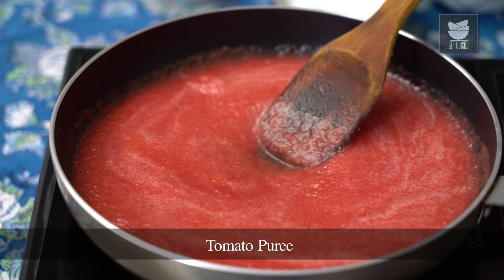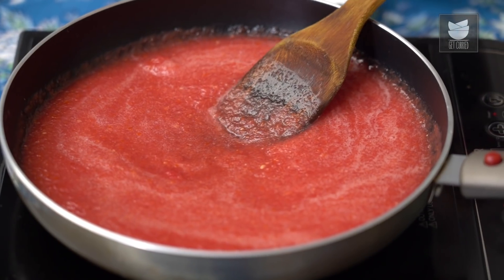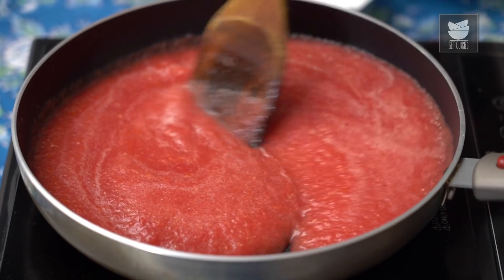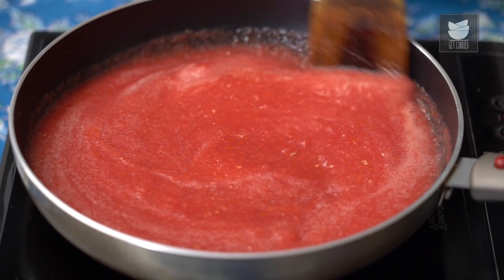It's also great on days when you don't feel like switching on the oven either. The first thing we need for a good pizza is a great pizza sauce, so we're going to start with that. In this pan I have about 400 grams of tomato puree — just pureed tomatoes, nothing extra. I'm waiting for this to come to a slight simmer, and then I'm going to add all our seasonings.